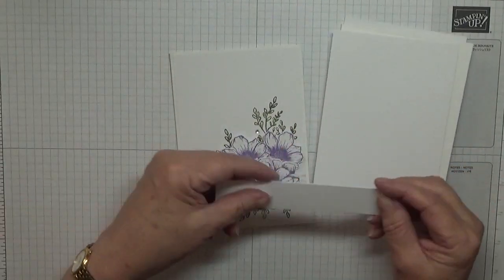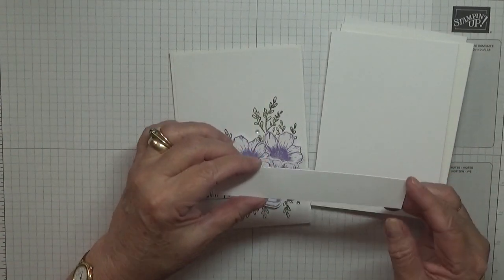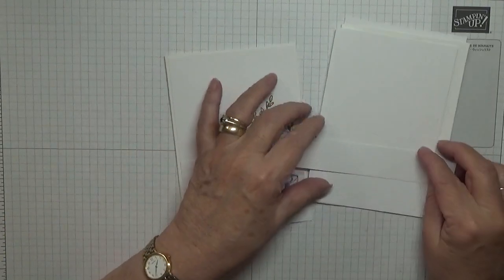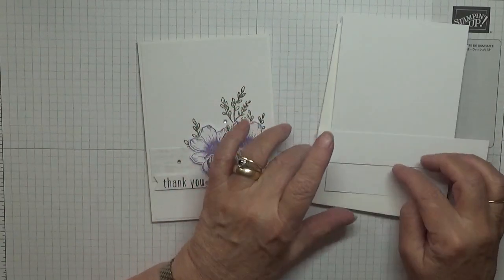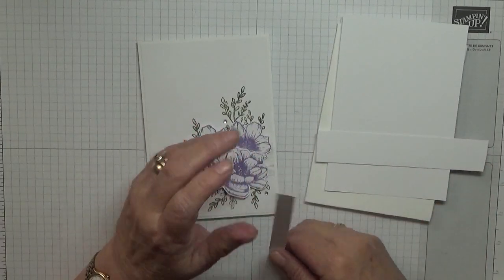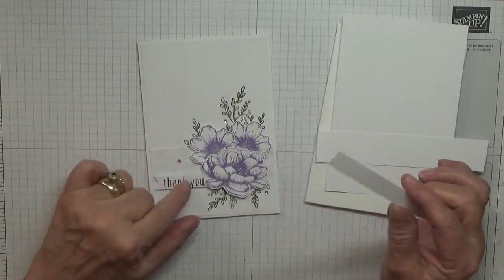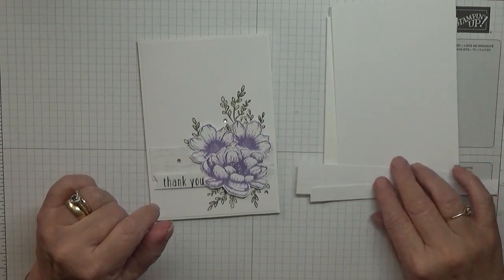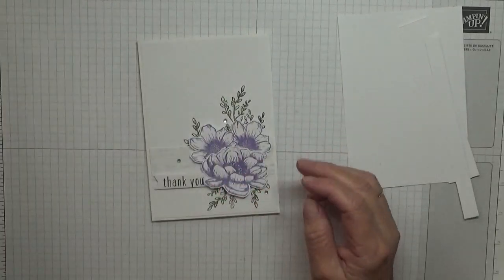I have another piece here at 1 inch by 3⅞ to go over the top of that, and I can just trim that down. I also have another bit that is half an inch, and this is for the sentiment — the thank you sentiment. Obviously we'll cut that down once you've stamped on it.